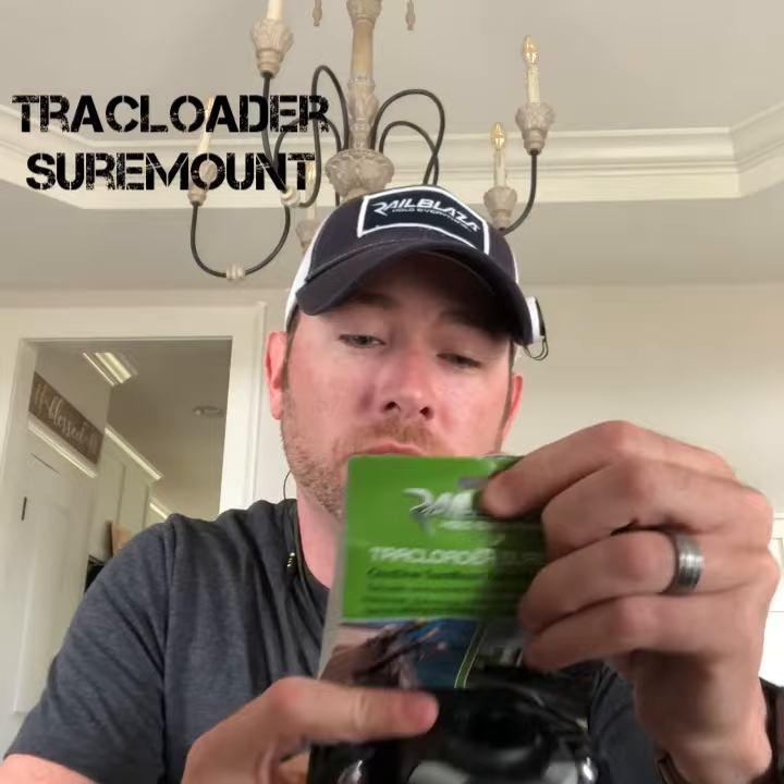Next is my track loader sure mount. So basically this is what's going to hold my transducer arm, which is also in the box. I can basically attach it to the side of my boat and then you have your star port right here, so you can have your transducer going into the water. That's definitely going to come in handy.